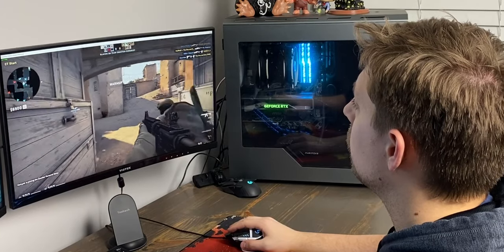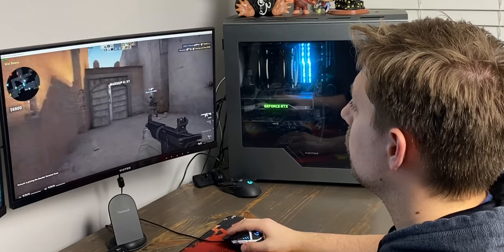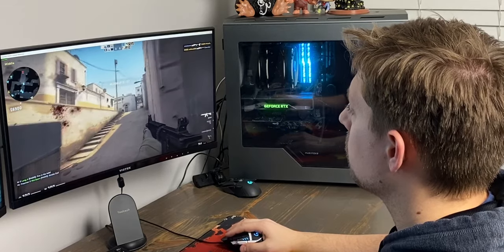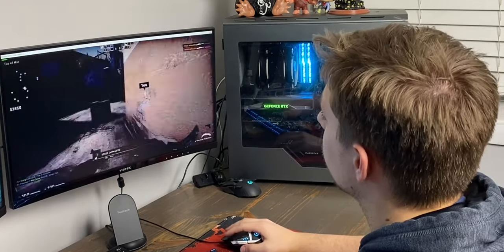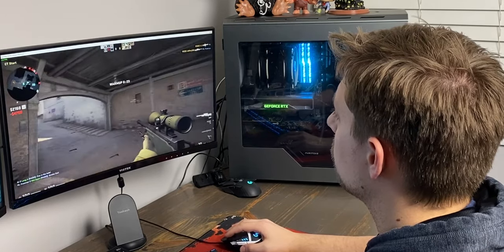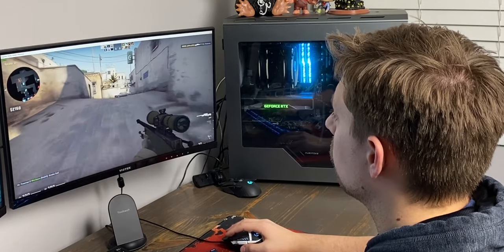In regards to performance, this thing absolutely rocks — it's as good as or better than any mouse I've ever used. It's quick and accurate regardless of whatever surface I tested it on: my mouse pad, my wood desk, a glass stand, and a few random boxes. No surface had any lag in the cursor. Between the original G502 and the newer G502 Hero, the performance is nearly the same — I bounced back and forth and couldn't really feel any differences.